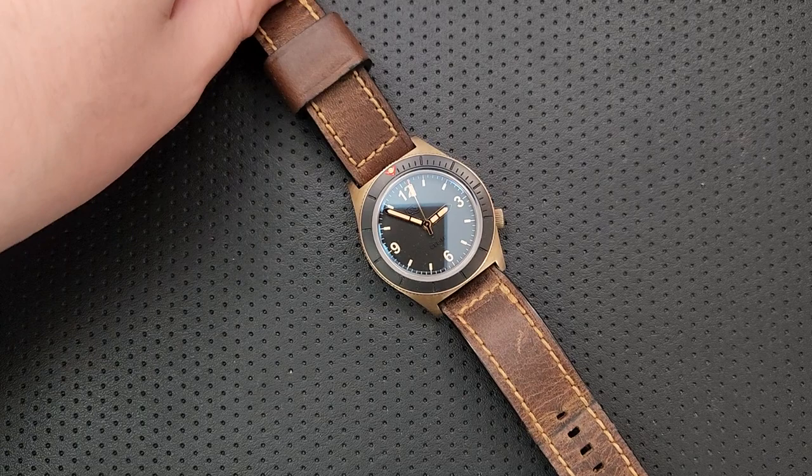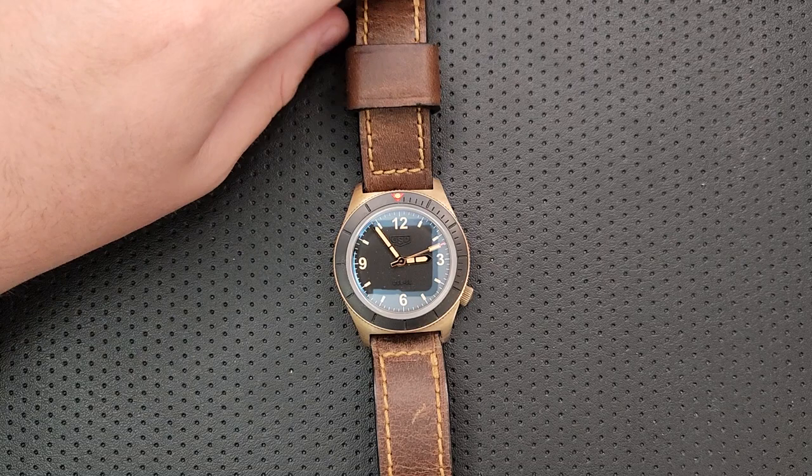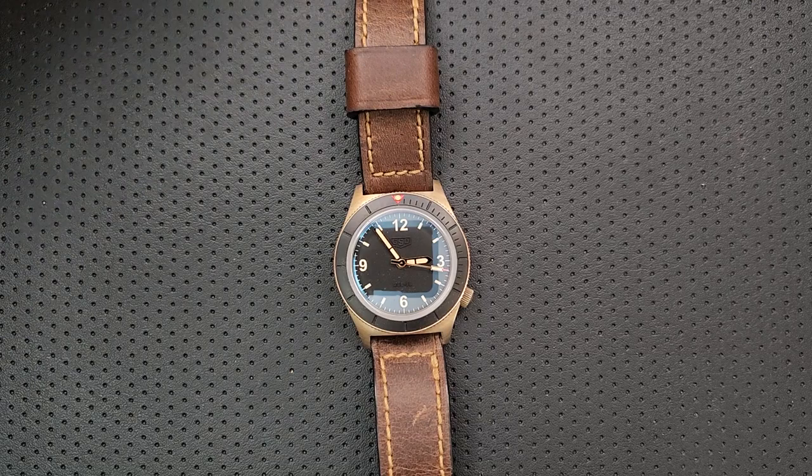With GSD, it feels like the price is a bit up there, it has no date, it is big, it is heavy. The email-for-options thing is great for customization but a little rough in terms of seeing what the options are. The bronze is going to need a little bit of love, patinas are a fact of life. A deployant would just make this better, and there is no bracelet option.